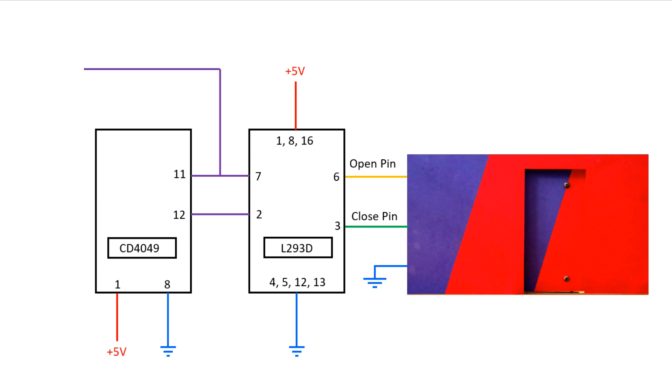This will be our signal pin. Whenever the signal is high, the door will open, and whenever the signal is low, the door will close. Now we will see this circuit on breadboard.